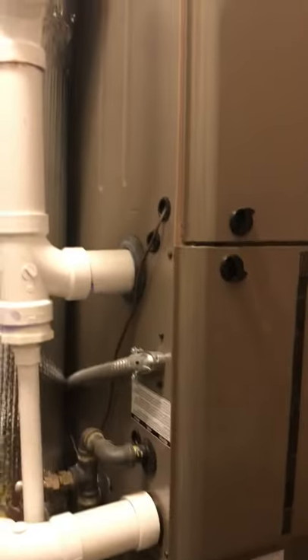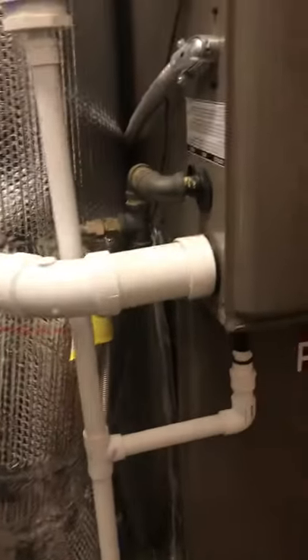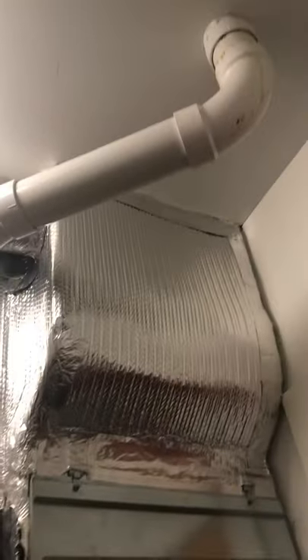Should be pretty easy, like-for-like swap. I won't have to worry about anything up there. The cabinet is the same size. Just a good look at your piping here — 7/8ths line set going into the coil.